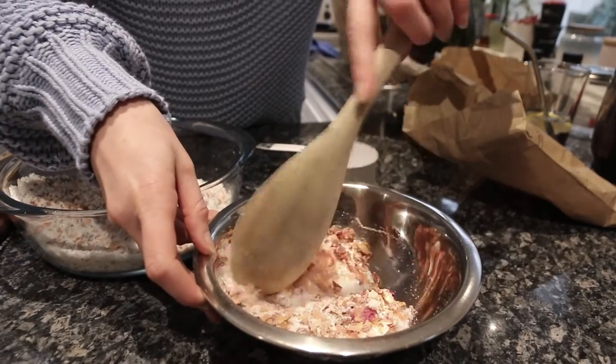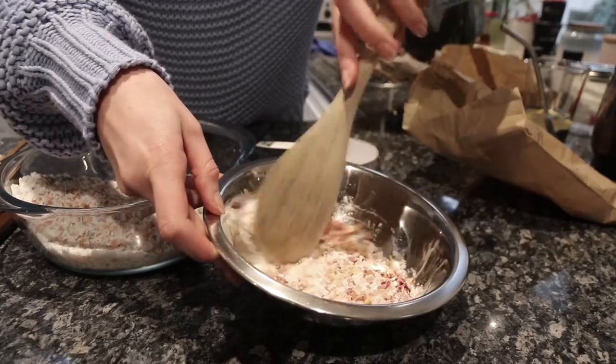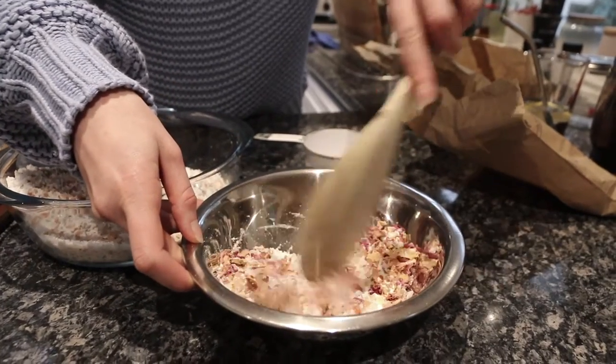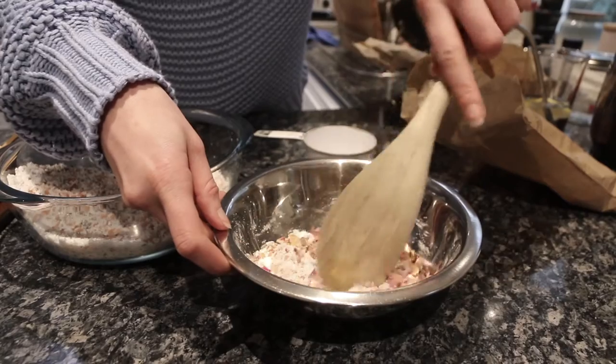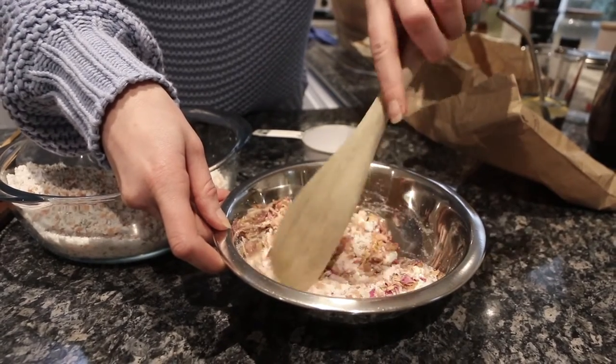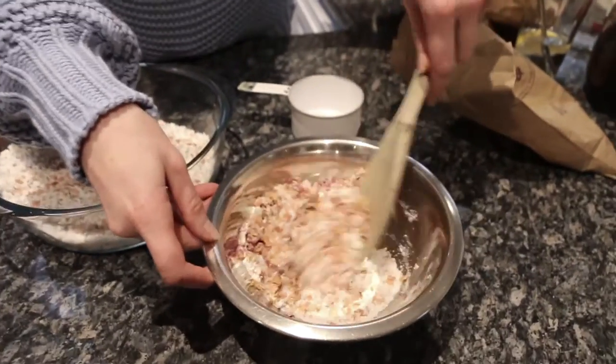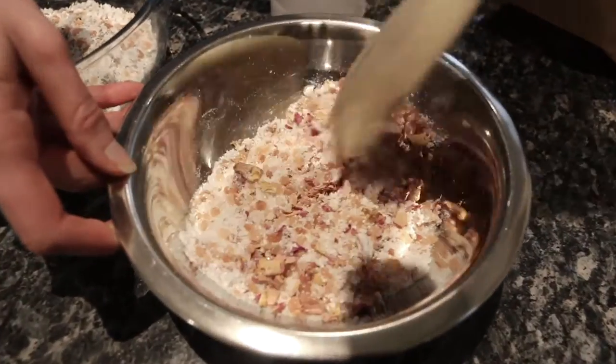These are really good for Mother's Day presents, or for a special person in your life for a birthday, or really good for Christmas as well. They're nice and personalized and really cheap to make. If you do live in Melbourne, there is a store called The Sauce Bulk Store, and that's where I purchased all of these ingredients from, apart from the essential oils.